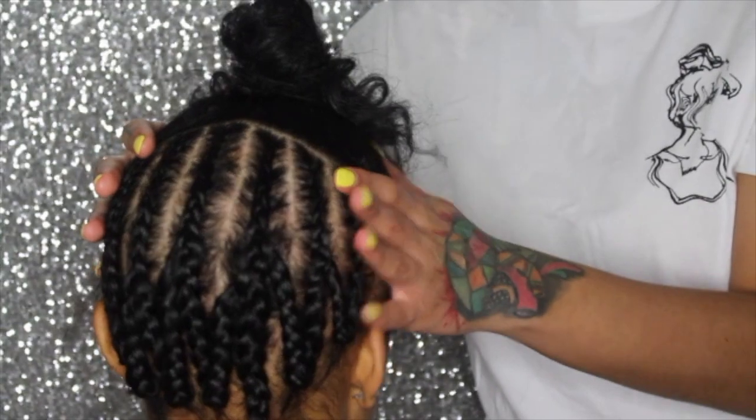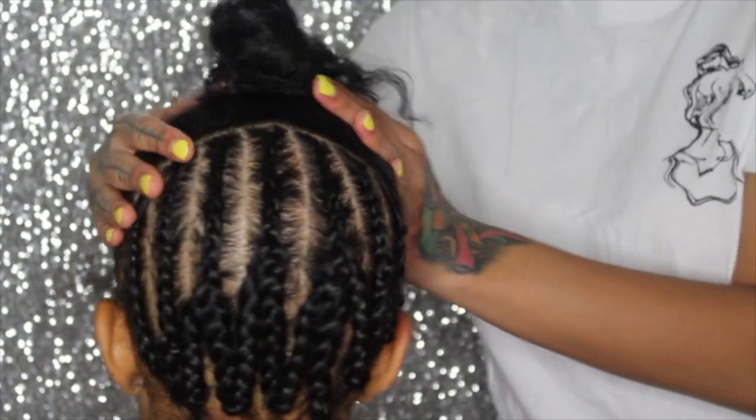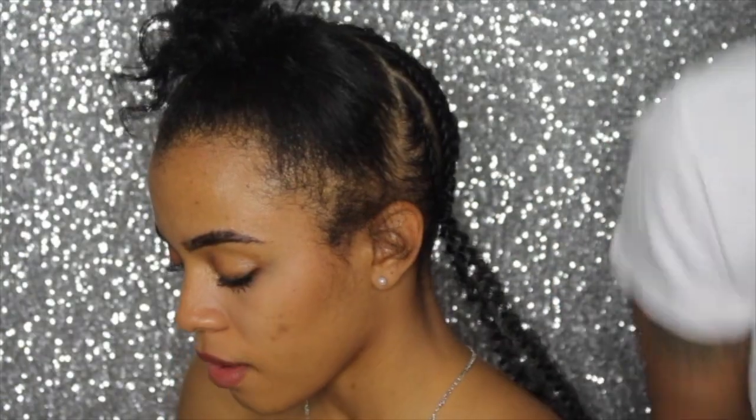So this is what your braid pattern should look like once you're finished. And here I'm starting to crochet.